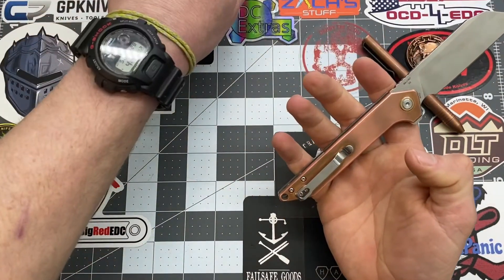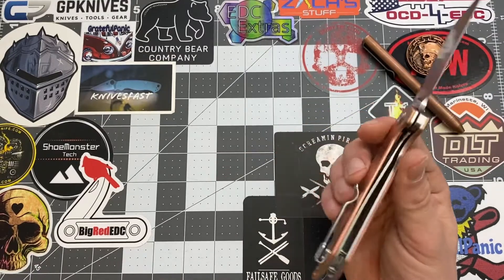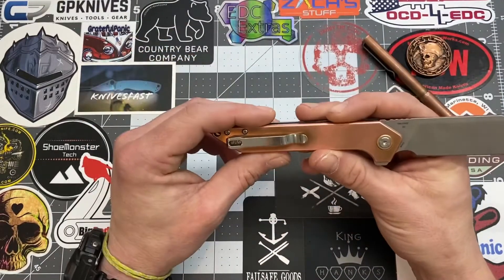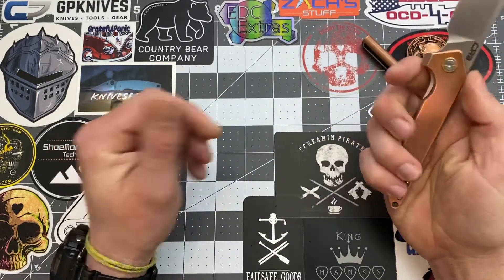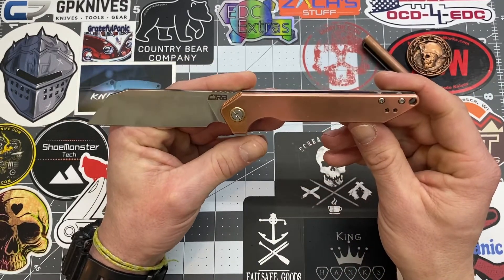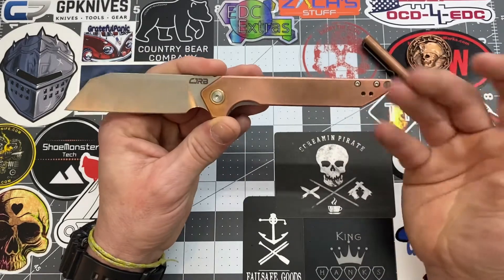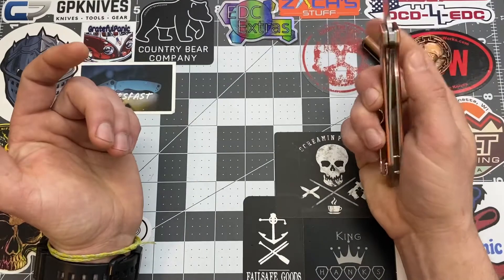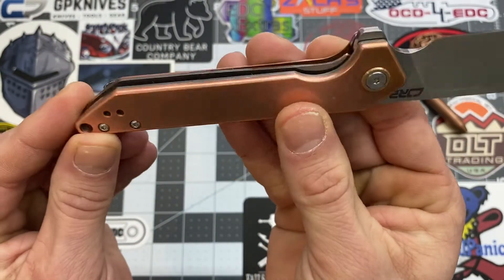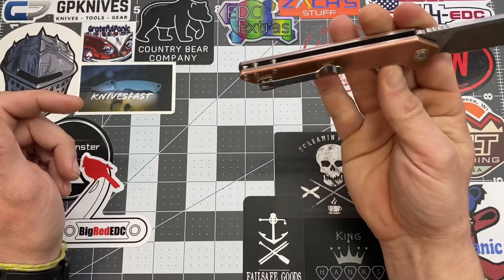Price point on this — I found it on Blade HQ and paid around 55 to 56 dollars. MSRP is basically 75. It is more expensive than their standard version because of the copper scales, and of course you get the D2 blade. I love the looks of it — very simple. I love the angle on the back, makes it look real slick. I like that they thought about left-hand carriers too. The liner lock works really well — they milled out just a little bit there so you can get to that liner lock very easily.